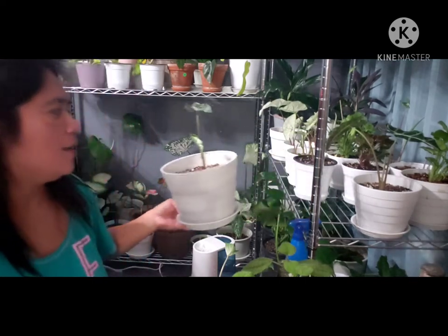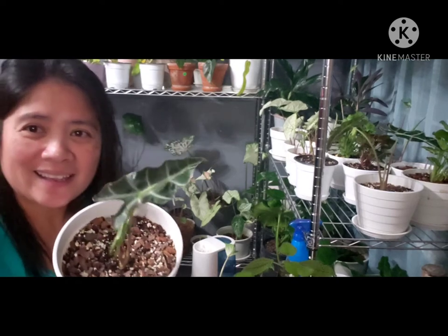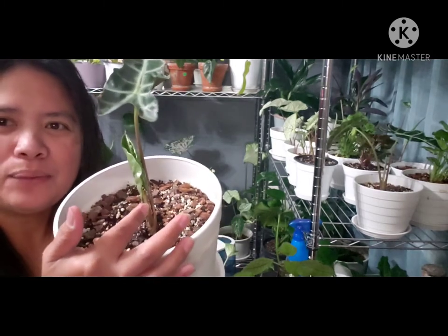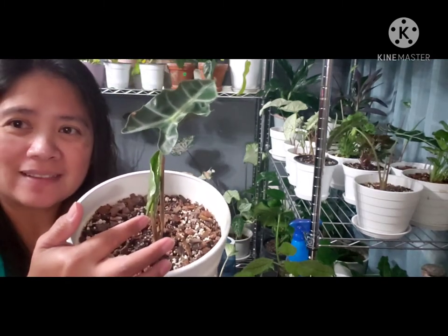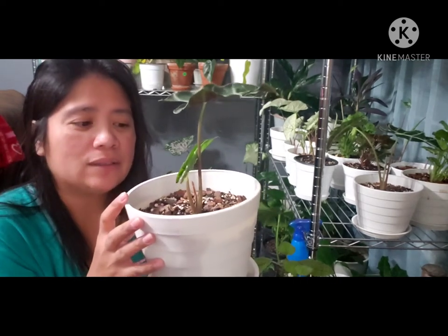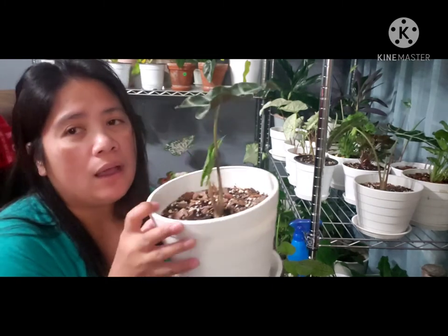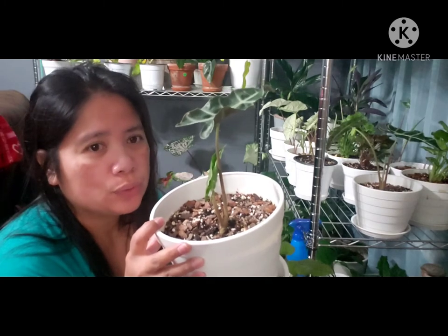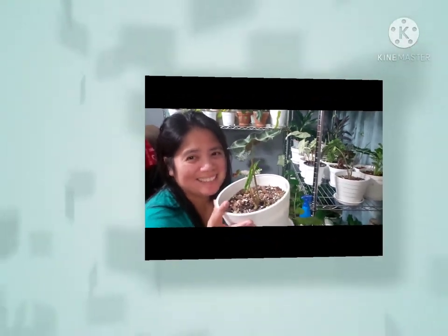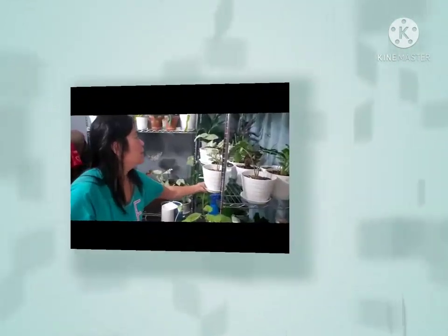Every day is so exciting! Look at that Alocasia — she has new leaves coming out! I think you might remember from one of my videos when I bought this one and it was dying in the store. I was so sad wondering how I was going to bring it back to life, but I'm just so excited now.